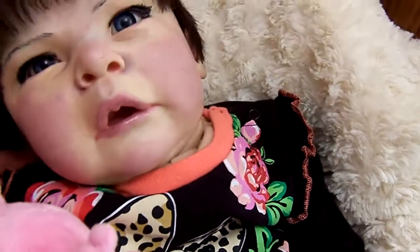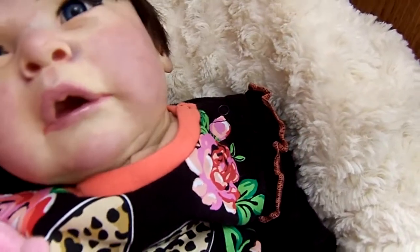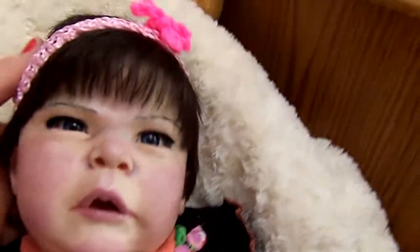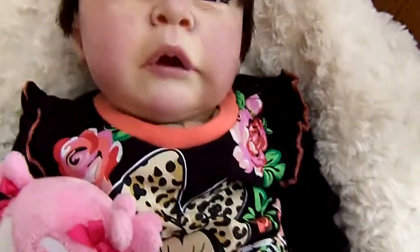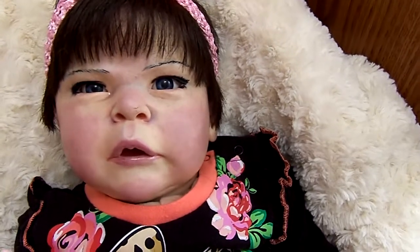I left it a little bit not stuffed quite as full at the neck, so she can bend her head side to side. Her head does turn too, but not super easy because I don't have it on a ring. I think she turned out really cute. It's just an idea that you can switch the babies up and make them your own unique design, what fits you the most.